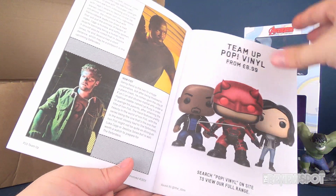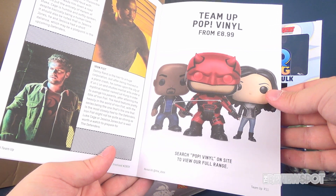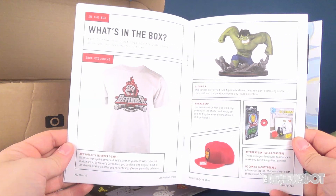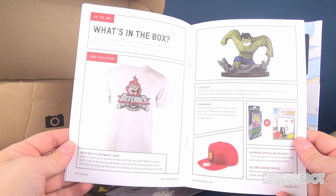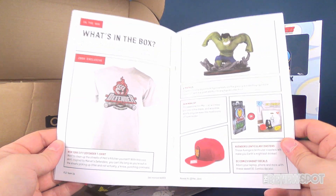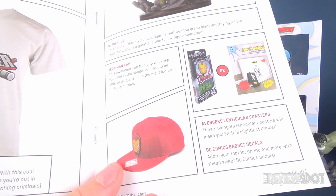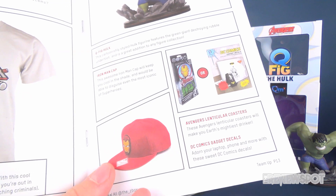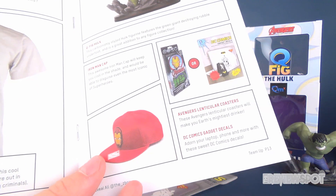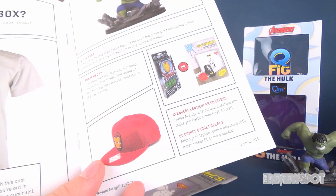There's also a team vinyl - Pop Vinyl to be exact, eight pounds ninety-nine. So to recap what we got: the New York City Defender t-shirt, the Q-Figs Hulk which is a nice piece, the X-Men cap. The reason I said 'oh' is that down below you could have either gotten the Avengers lenticular coasters or the DC Comics gadget decals. I'm happy I got the DC Comics decals - I always love coasters but those decals I would love to put on everything, I'll definitely make use of those.